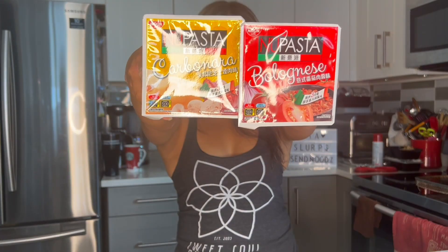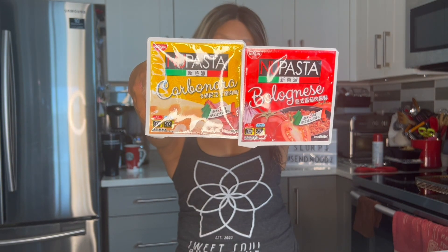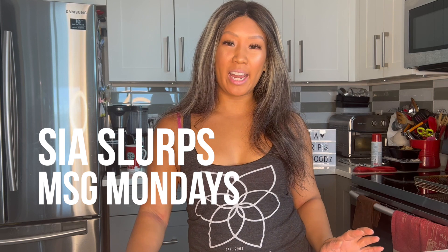Let's try NuPasta's Carbonara and Bolognese flavors. Hey guys, welcome back to another episode of CSLabs on the Street Mondays. I'm going to be trying these Italian-inspired instant noodles. It's going to be really interesting. I've had my eye on these for a couple of years now, and now it's time for me to actually try these bad boys. So let's go ahead and give it a try.